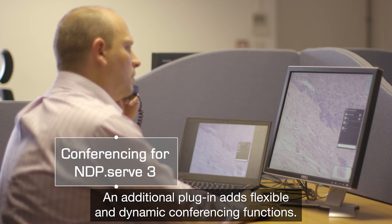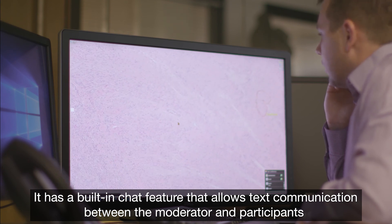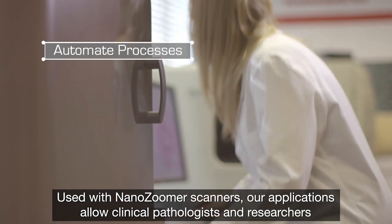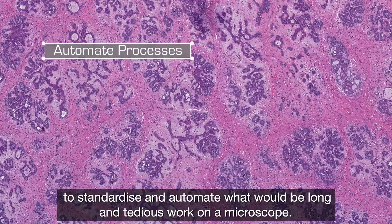An additional plugin adds flexible and dynamic conferencing functions, with a built-in chat feature that allows text communication between moderator and participants. Used with NanoZooma scanners, our applications allow clinical pathologists and researchers to standardise and automate what would be long and tedious work on a microscope.